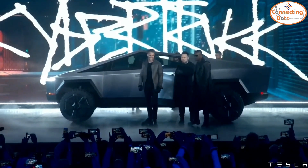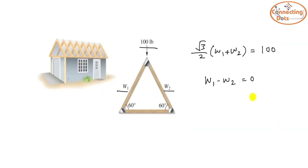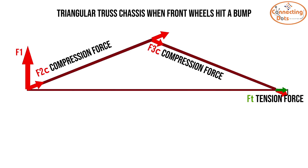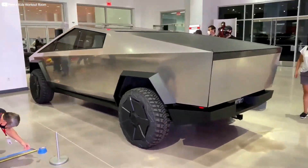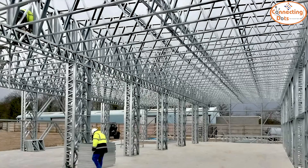He goes on to explain the triangular shape of the Cybertruck and the reasons behind it. Apparently it is built like a truss — a structure assembled by connecting beams at the ends to form a rigid structure, like a house roof or a bridge. This allows the Cybertruck to transfer forces throughout the whole body instead of carrying the rest as dead weight, making it more rigid but also lightweight relative to its strength, which is important for an EV. A link to the full video is in the description.